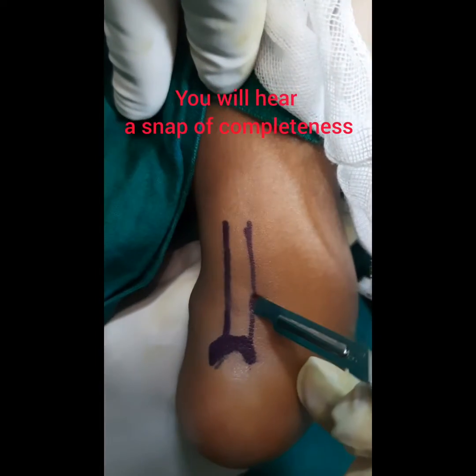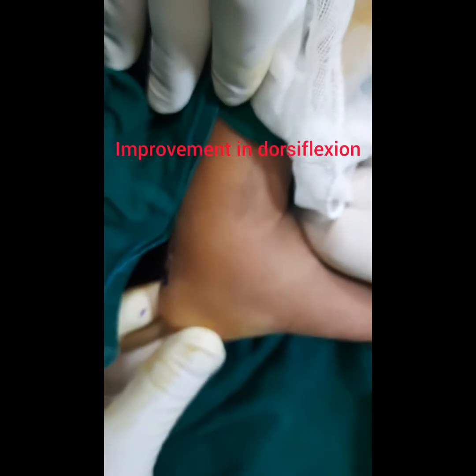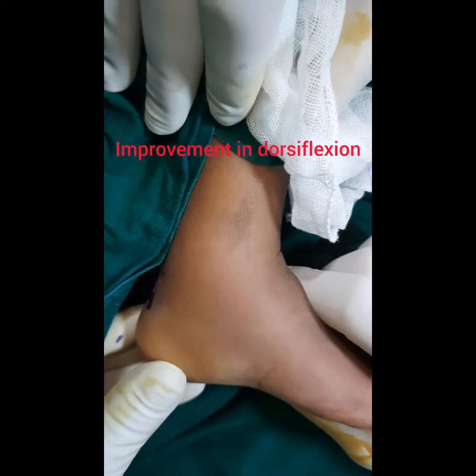Now you will hear a pop. Full Dorsiflexion is now achieved in this case and the Tenotomy is complete.